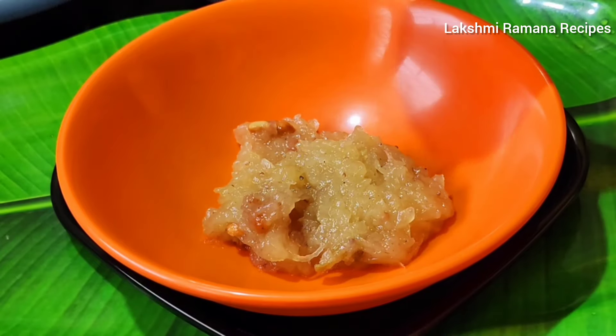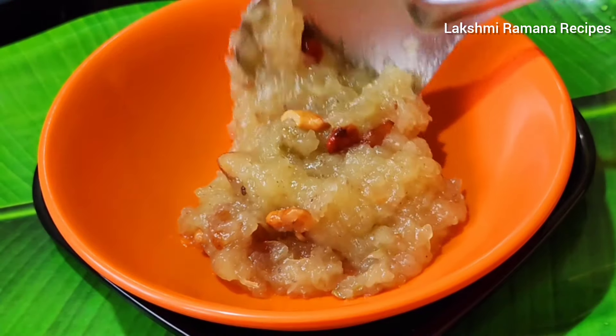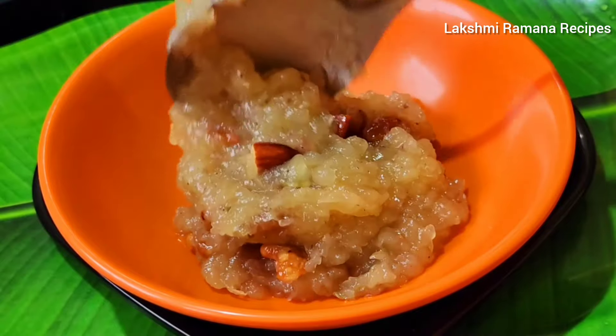Hello and welcome to my channel, Lakshmi Ramana recipes. Today, I am going to prepare a traditional sweet recipe.